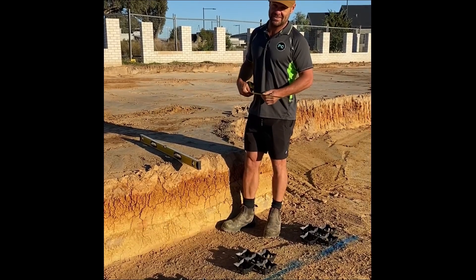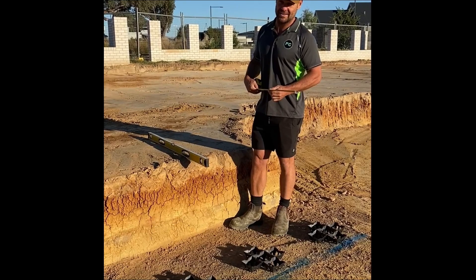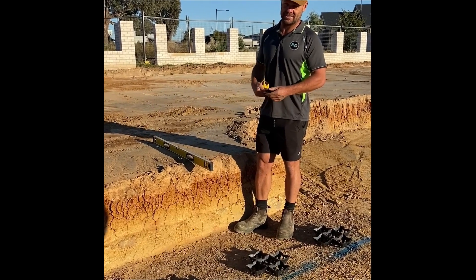How are you doing? It's Adam here from Palarene Concreting. I'm going to show you how to build out a wall that's been over-excavated with a 30mm drainage cell.